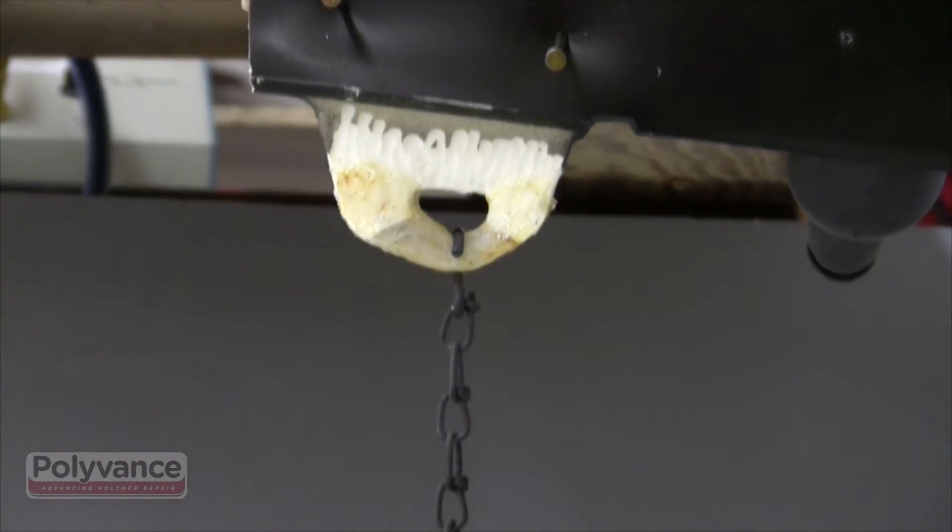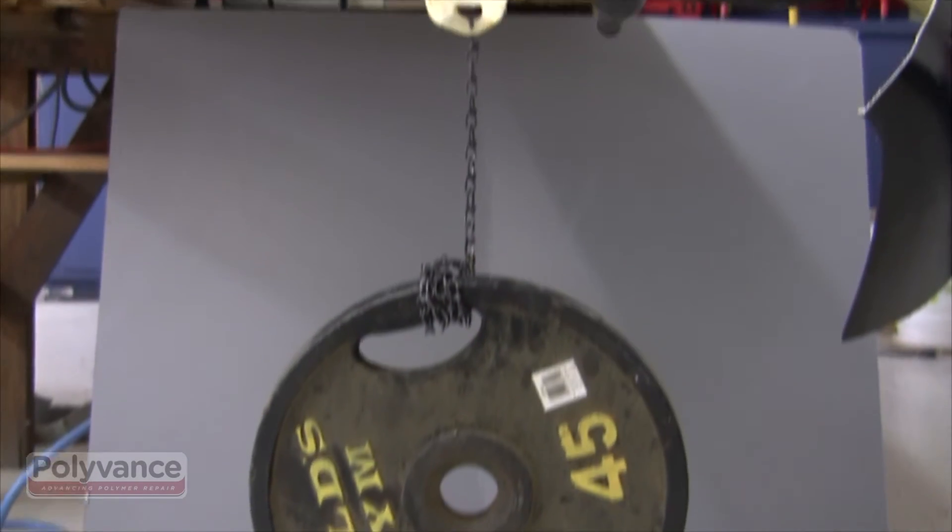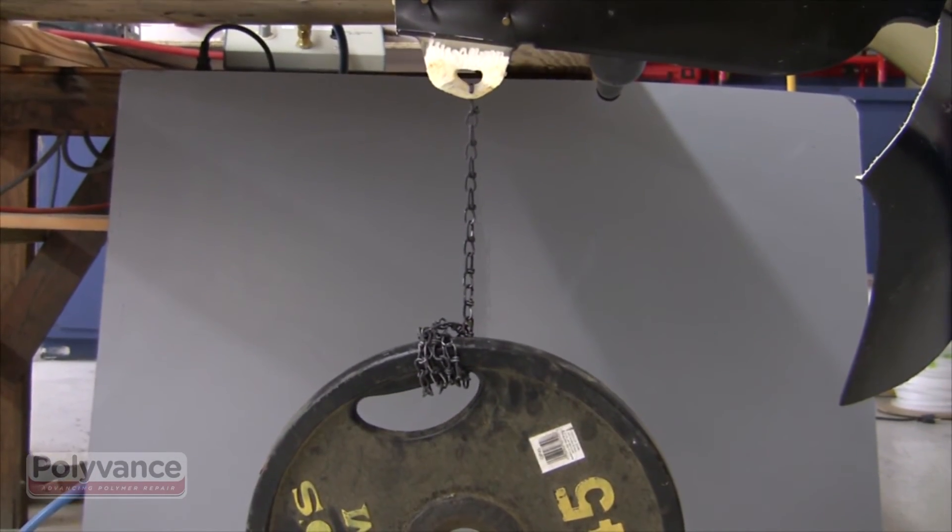Even though this is not a true fusion weld, you can see here that you can create a very strong tab on your urethane bumper cover using the airless plastic welder.